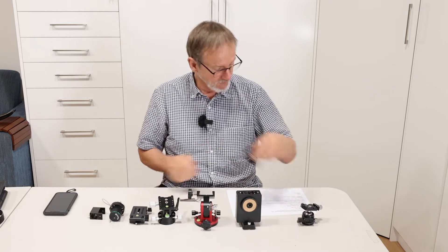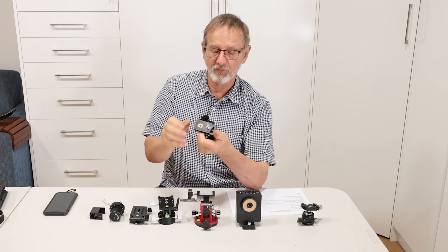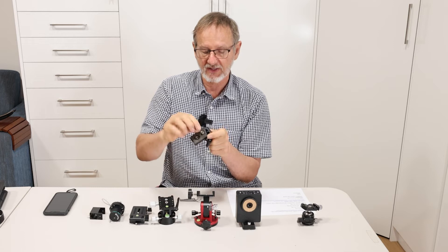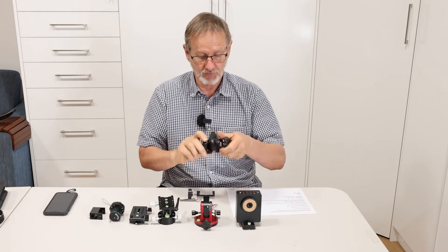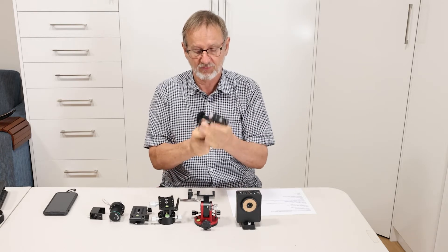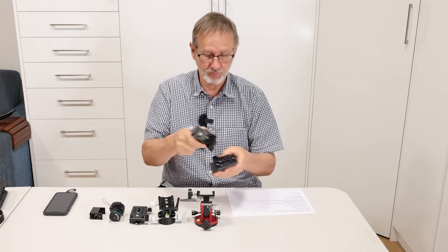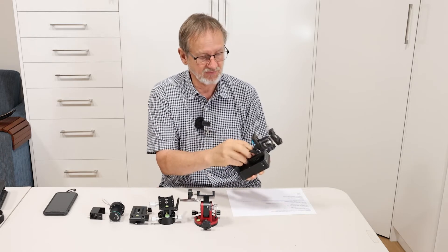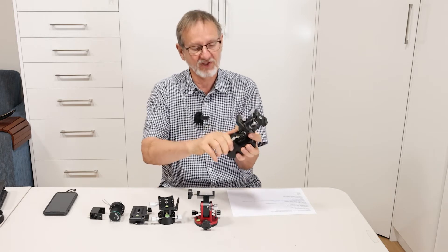Now, how it all goes together is quite simple. We have the little Fanotec L bracket or Zenith Nadir adapter, and I've had to put a little 3/8 stud in there so we could screw the ball head on. That can screw up quite tight, and then it mounts onto your Move Shoot Move with a little bolt that you can do up with a small wrench.